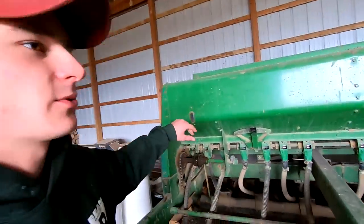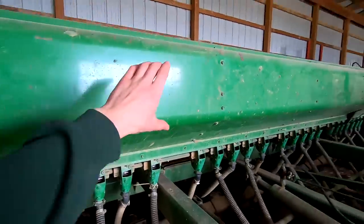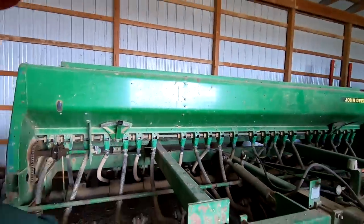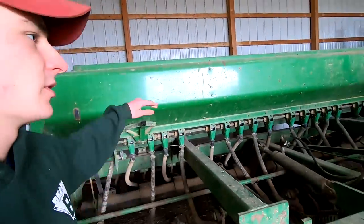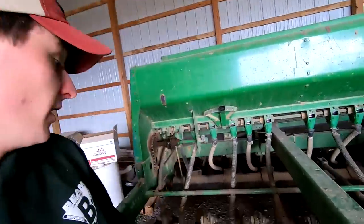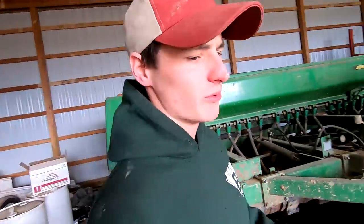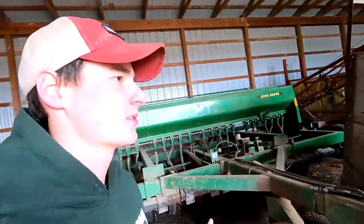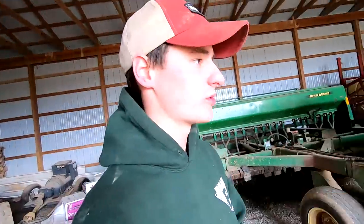A couple things we don't like about this one is it doesn't have a grass seed box on it. You can have a separate smaller seed box on the front for planting smaller seeds and more precise metering. This one doesn't have it, so we've been putting the alfalfa seed in the main boxes and we think it could be a little better. The other thing we don't like is this drill has seven and a half inch row spacing, which is fine for the fall when we're planting cover crops, but we'd like to get our alfalfa a little bit closer. We think if the rows were closer the weed control might be better and we might get a better stand.